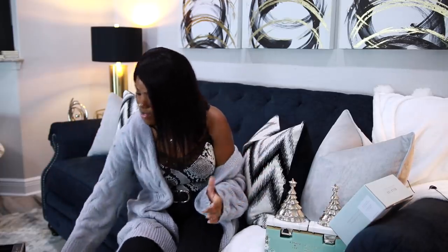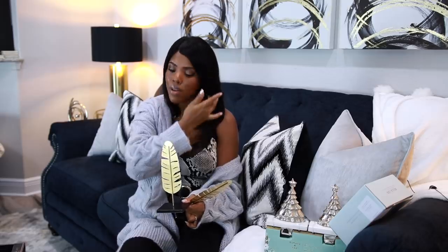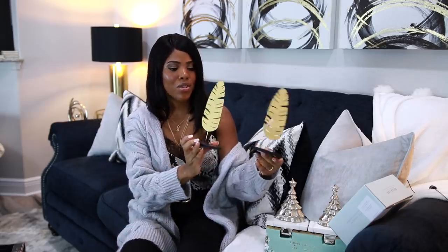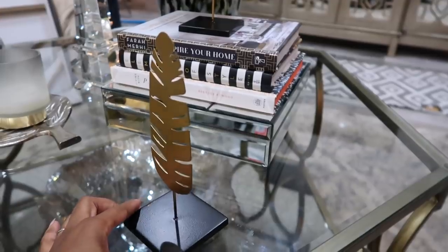The last thing to share are my Dollar Tree finds. I came across some really cute stuff — I haven't done a Dollar Tree haul in a long time because I haven't been finding a lot of good stuff. But I did find these cute decor pieces. They are pretty thin — not like anything you'd see at Home Goods or Ross — but you can use them to decorate your bookcase, coffee table, or desk. I went ahead and picked up two.